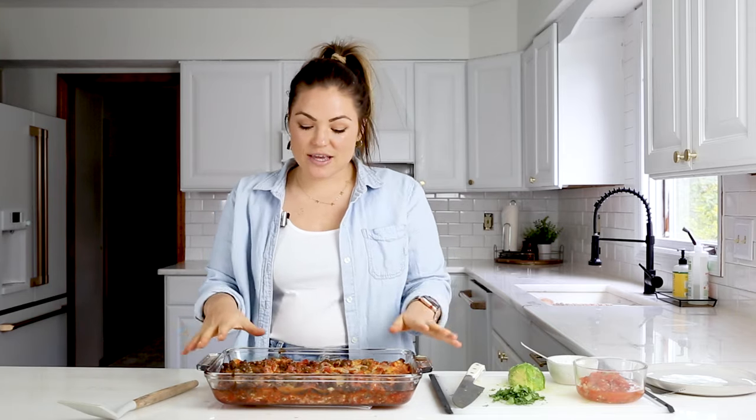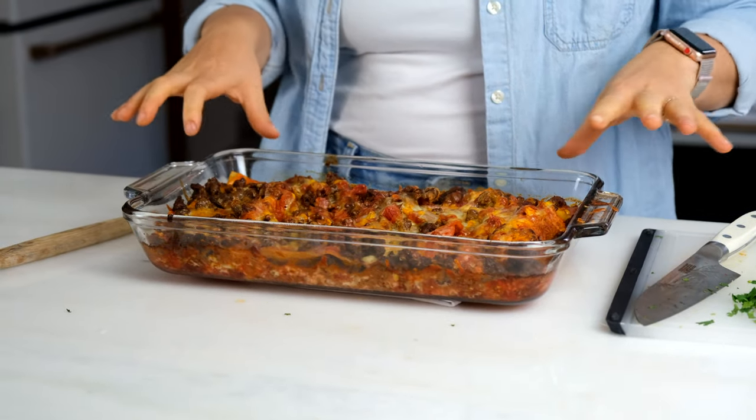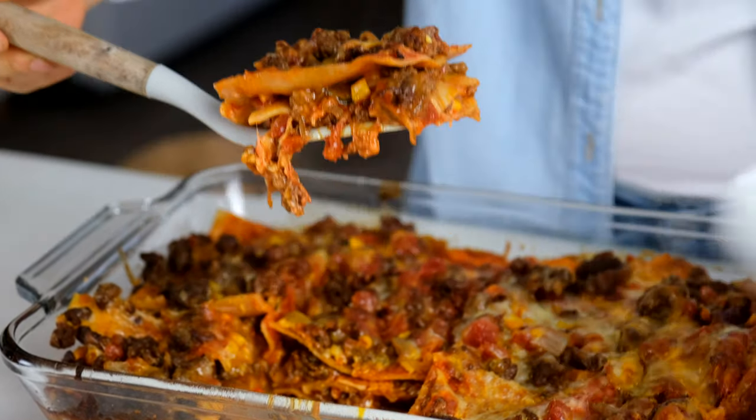You're going to let it cool for about 15 minutes so it settles, and that way when you cut it, it doesn't just flop all over the place. It's set and ready to go. You can see all this melty cheese, you can see the chorizo and the beef coming through and the noodles. It looks exactly the way a Mexican lasagna should look — just look at the layers.